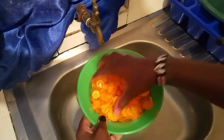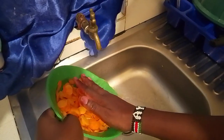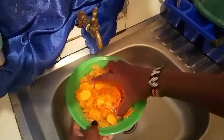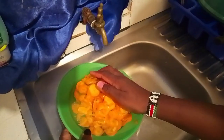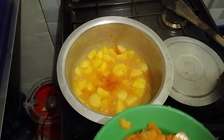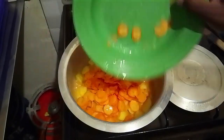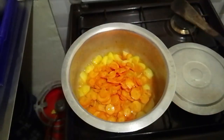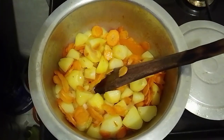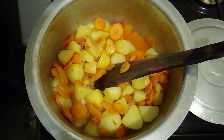After about 10 minutes, it's time to add in your carrots, followed by the spices. First, add the turmeric and a beef cube, then pour in some water. Stir everything together to ensure the spices are well distributed. Let the mixture boil for another 5 to 10 minutes, allowing the carrots to soften and the flavors to meld together. Keep an eye on the pot, stirring occasionally to prevent sticking.